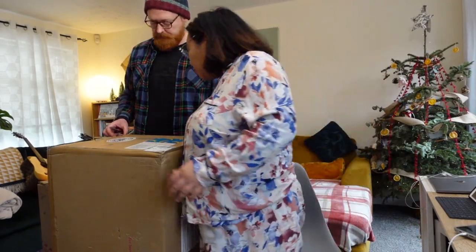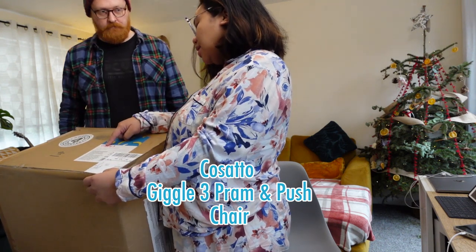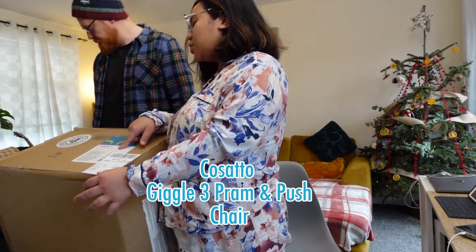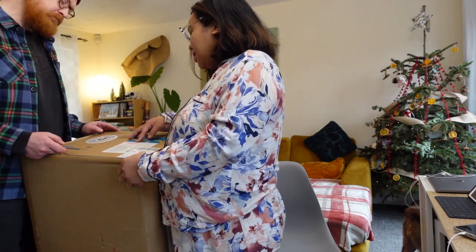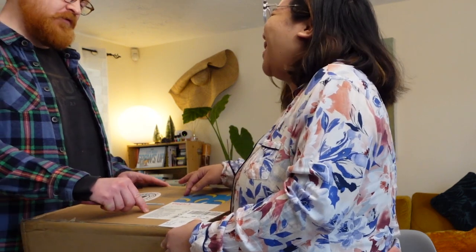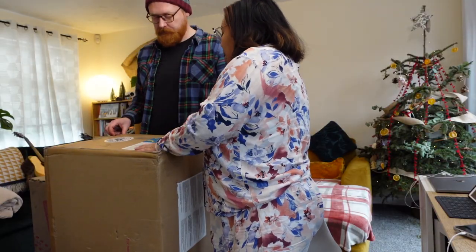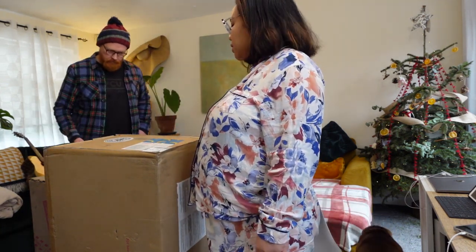We are going to unbox this Cosatto Giggle 3 Pram and Pushchair. The product code is CT4447. Wait, there's two boxes — this one and a smaller one. Which one do you want to do first? The big one.